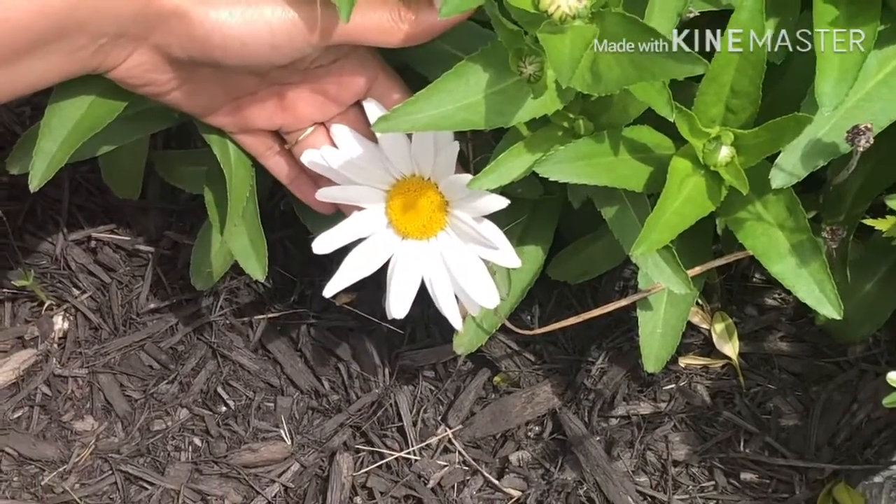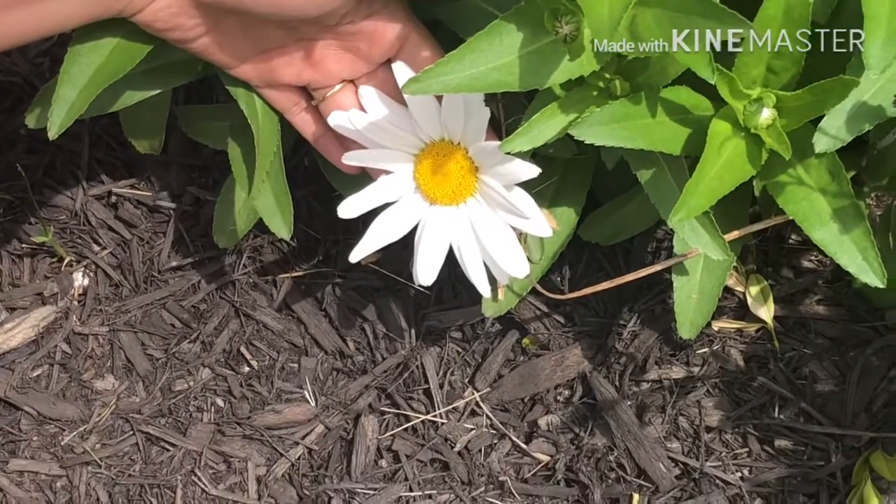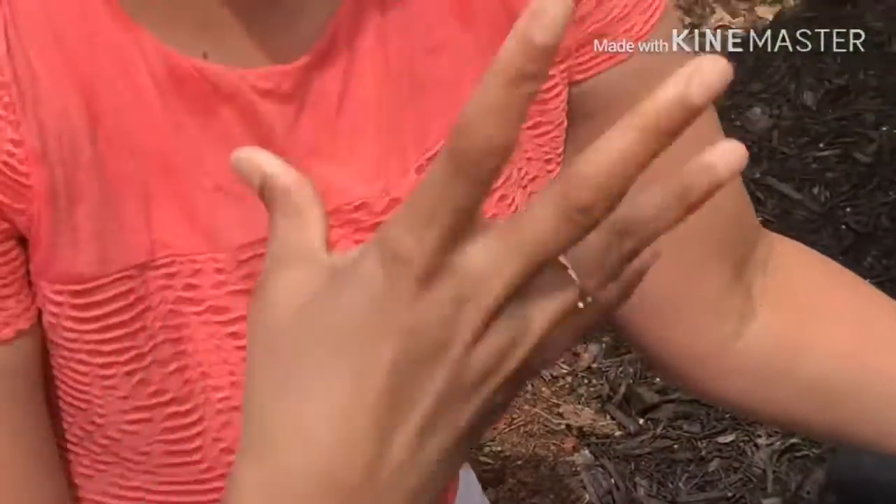Wow, what a beautiful white flower with yellow in the middle. Come on, let's make sign language for white. Use your five fingers. It's white.